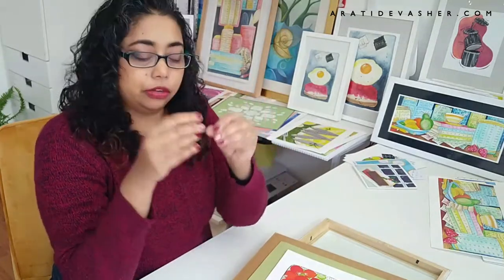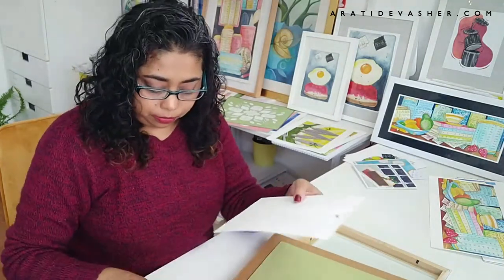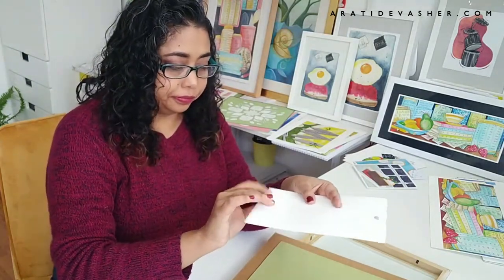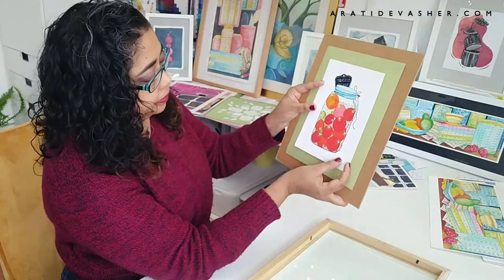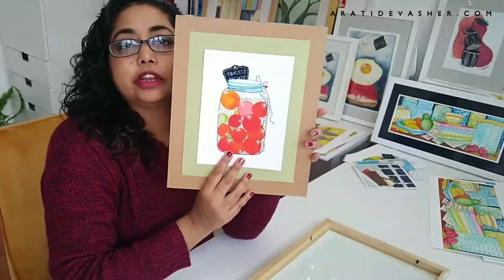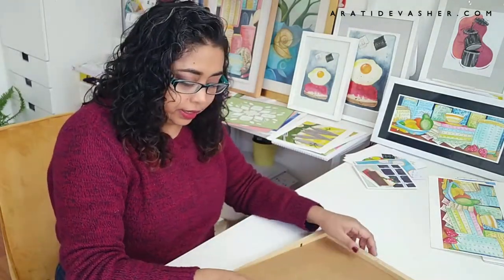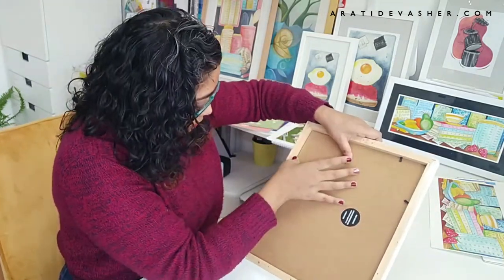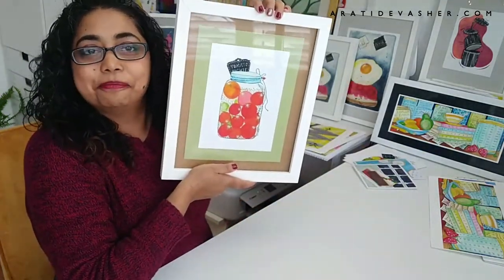Again, just rub it between your fingers a little — just that much. I'm just going to do a top and a bottom on this. Top and bottom like that, and then center it and press down. And there's my framed print. Now I'm going to put it back in the frame neatly like that, push it down, and then push down all the tabs — and there is my framed artwork ready to go.